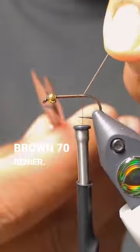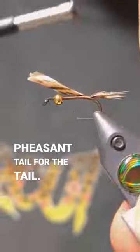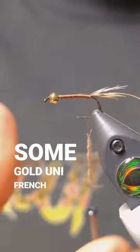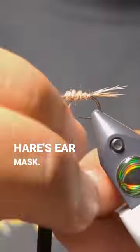We're going to start with some brown 70 denier. Some bleached pheasant tail for the tail. We're going to put on some gold Uni-French tinsel. For the abdomen, we're just going with a natural hare's ear mask.